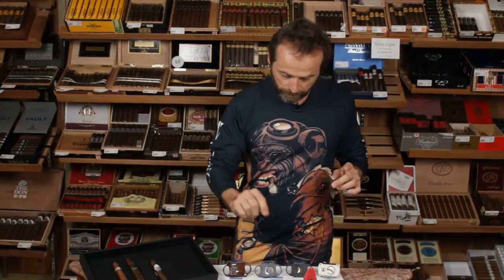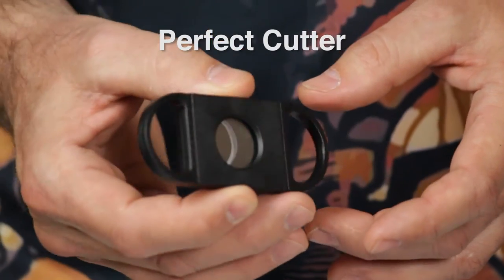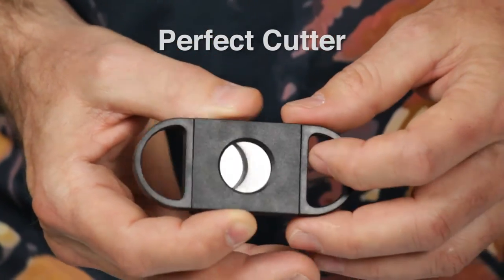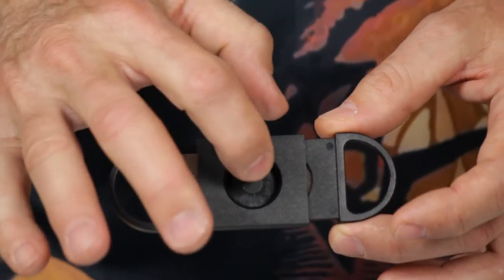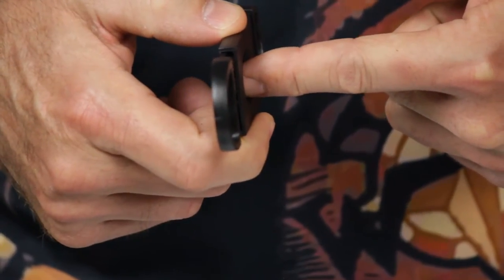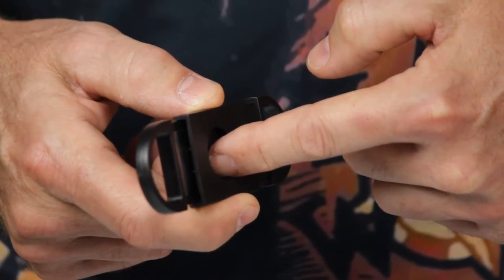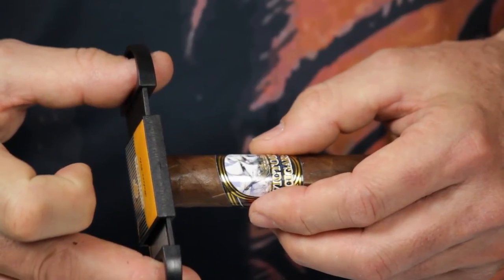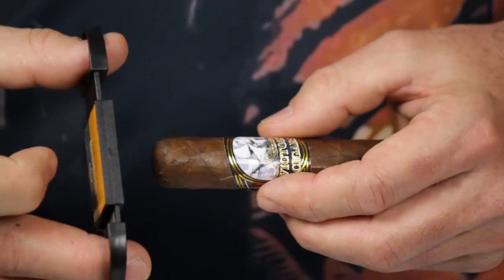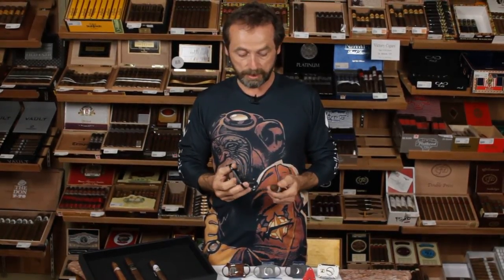If you're worried about taking too much off the cigar, we have an option that might be perfect — it's called the perfect cutter. The perfect cutter is open only on one side, which means when you open up the blades, you have a depth stop so that when the cigar is placed in and cut, you're cutting exactly the correct amount — about the thickness of a quarter. When you put this on the end of the cigar, it stops you from taking too much off. Just apply gentle, firm pressure, snip, and you're off to the races with your cigar ready to smoke.